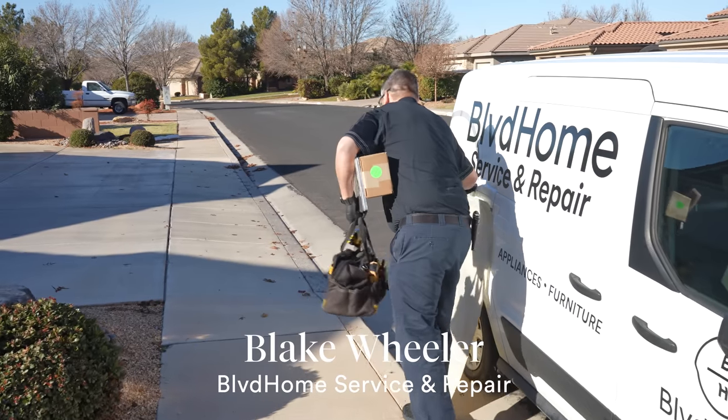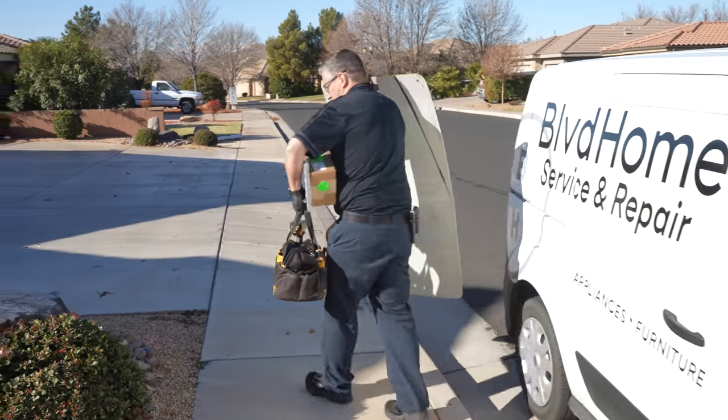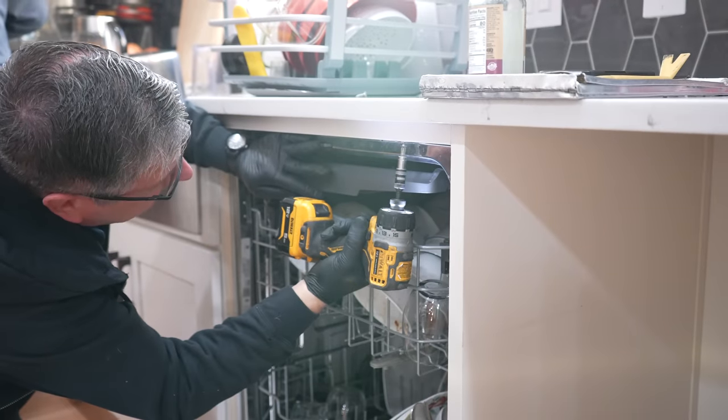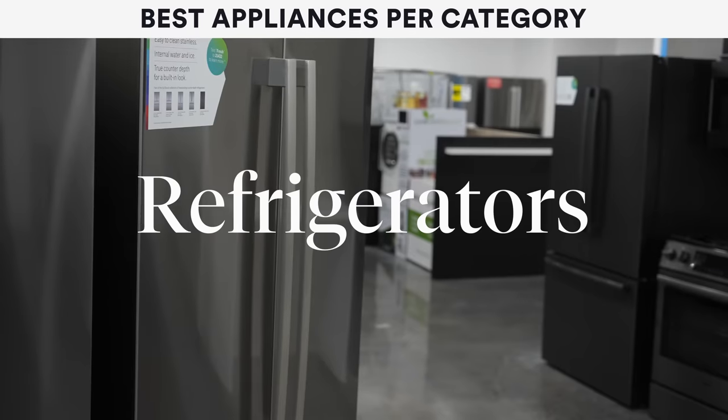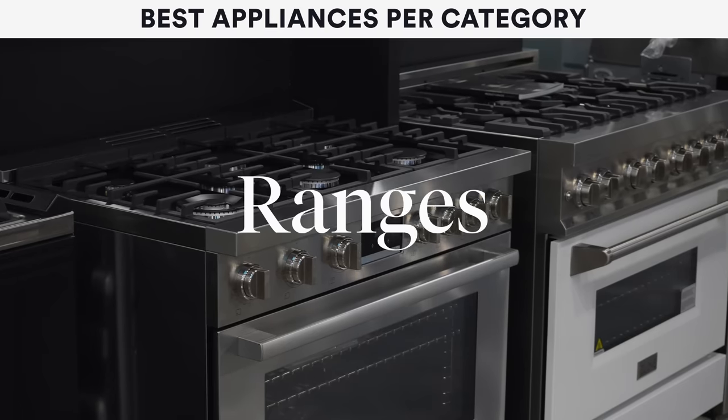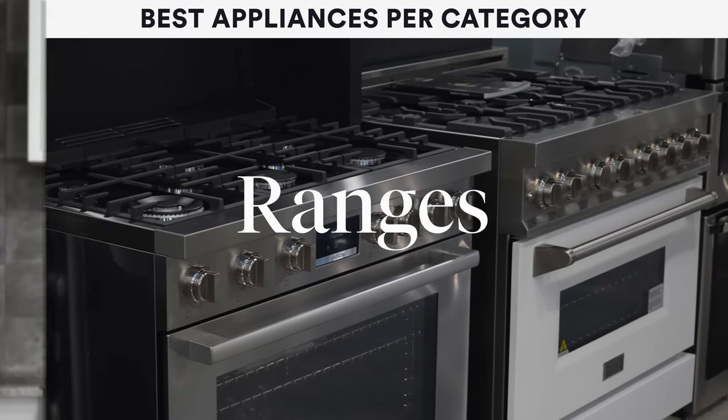Good morning everybody, my name is Blake Wheeler. I am with Boulevard Home. I have been in the appliance industry for 29 years, repairing appliances. In this video today we're going to be covering all the different appliances — laundry, refrigerators, dishwashers, microwaves, and ranges. We'll talk about what's the best and what's not, what to look for, and what would be best for your needs.